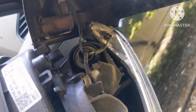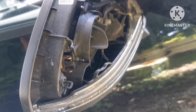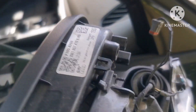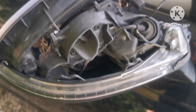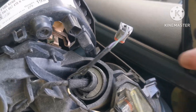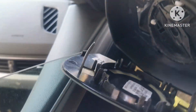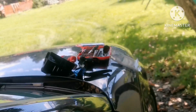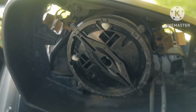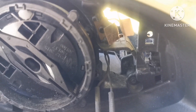Now be careful — here we have the warning light, and this is just the connector. To remove the unit, you have two screws: one is accessible right here, but the other one is hidden and you have to remove the mirror first to get to it.